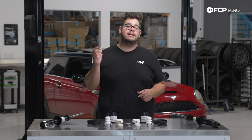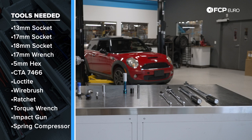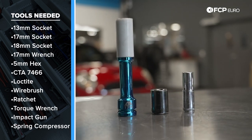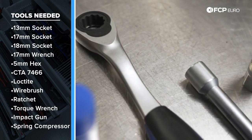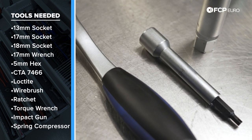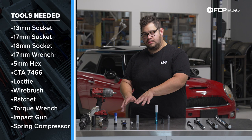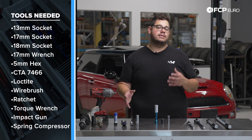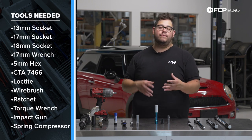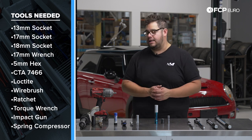Before we get started, let's take a look at the tools we're going to need. We have a couple torque wrenches, a half inch and three-eighths inch drive ratchet, a 13 and 18 millimeter socket as well as a 17 for our lug bolts. We also have CTA 7466, a pass-through socket set specifically designed for suspension work. If you don't have this tool set, you can sub it out for a 17 millimeter wrench and a 5 millimeter hex to counter-hold and remove the top locking nut on your strut. Depending on what brand you have, that 17 millimeter may change, so keep that in mind.